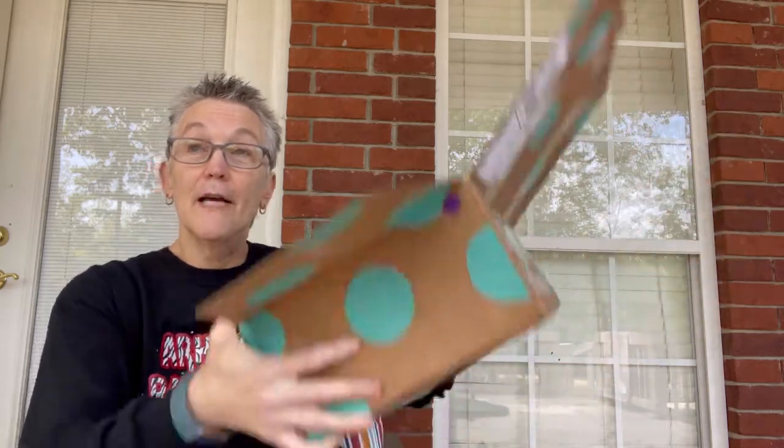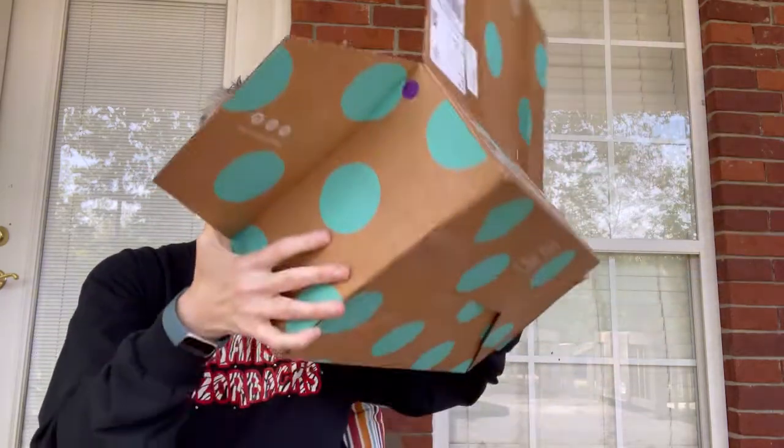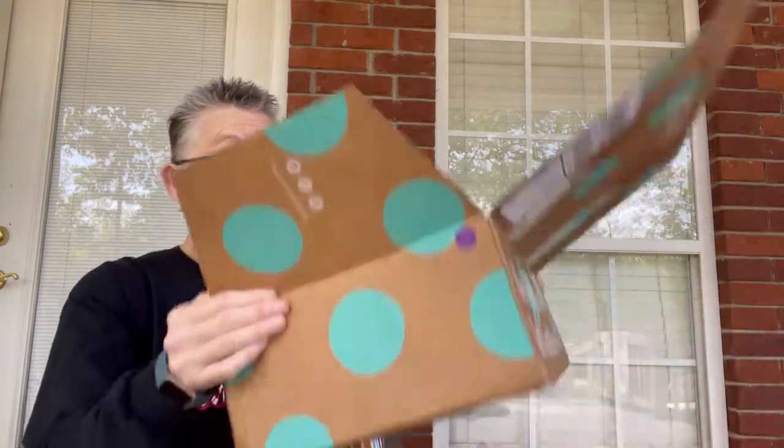It is very light — less than two pounds, most definitely. I'm thinking the contents probably weigh less than a pound. It is from Suwanee, Georgia — that's where I get 99% of my ThredUp items from. Okay, let's get this going.